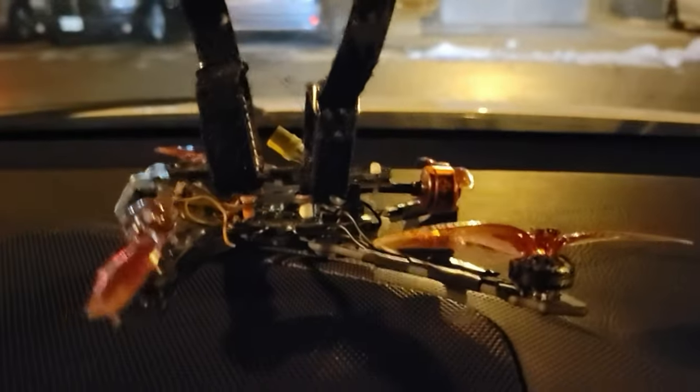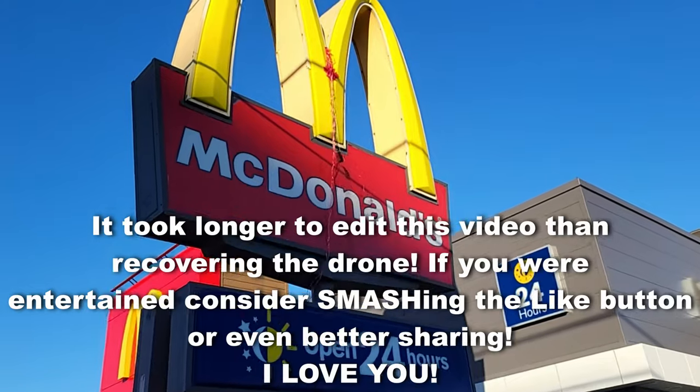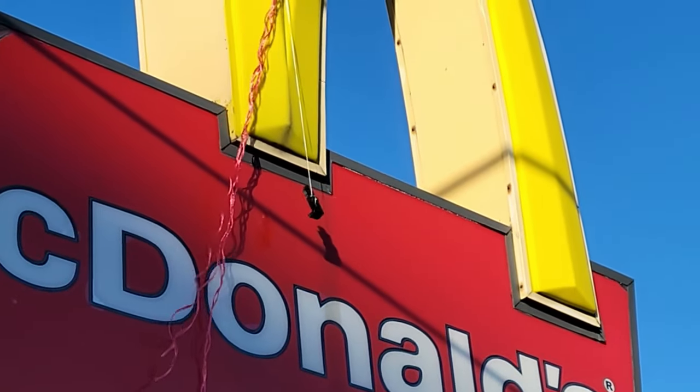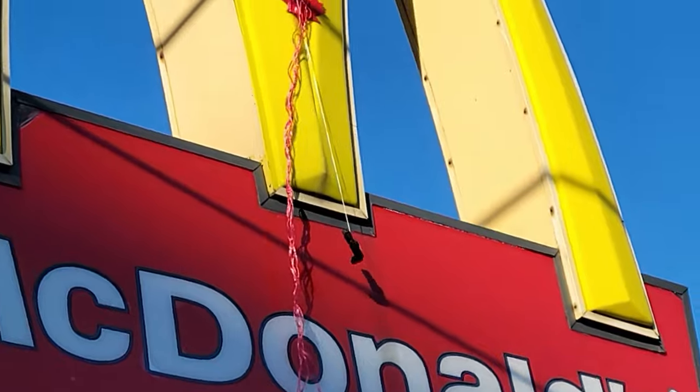Oh my goodness, we got it back and that's it. Sorry McDonald's. I lost my camera phone holder.